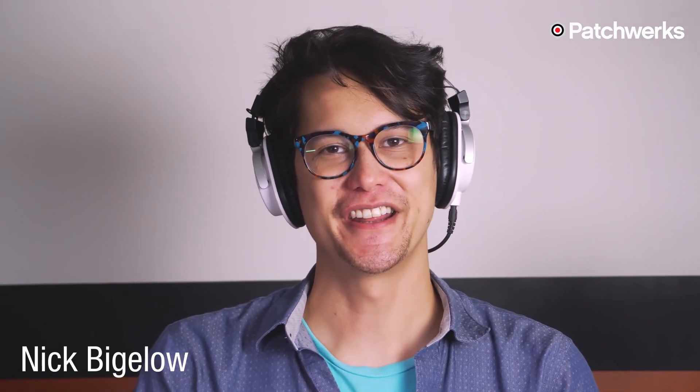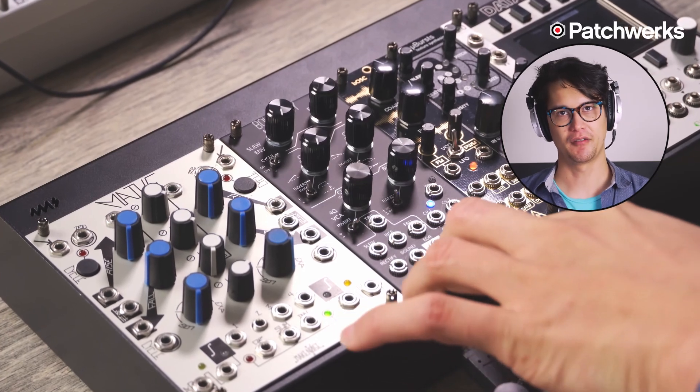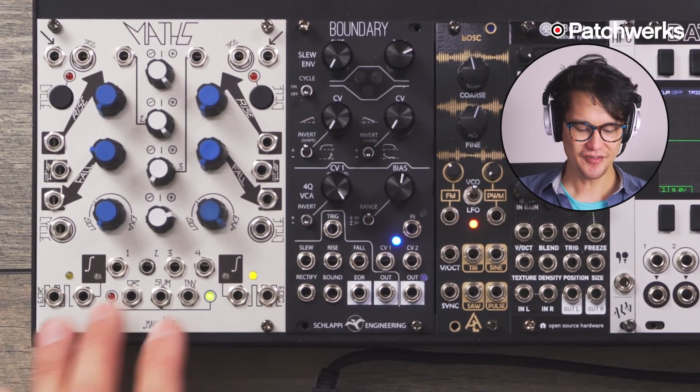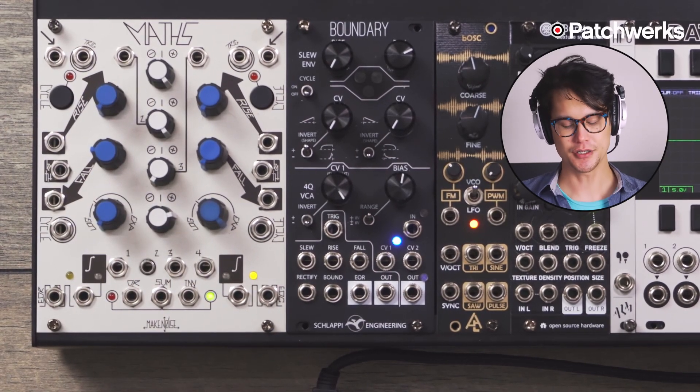Hi, Nick from Patricks here. Today I'm excited to demo the Boundary, the new envelope generator and four-quadrant VCA module from Schlappy Engineering. I have it sitting here next to the Maths because I wanted to compare and contrast the two modules.